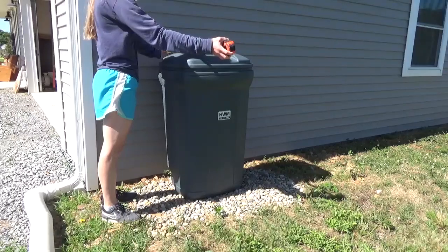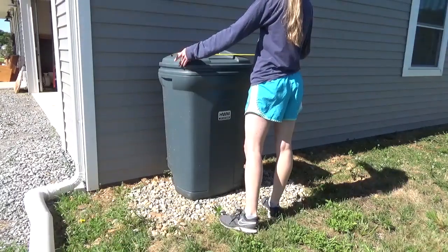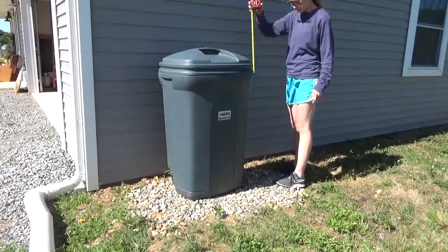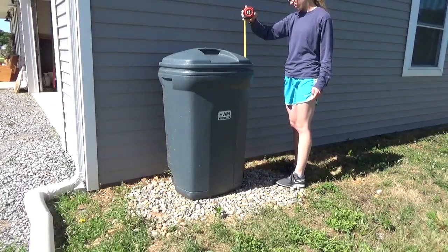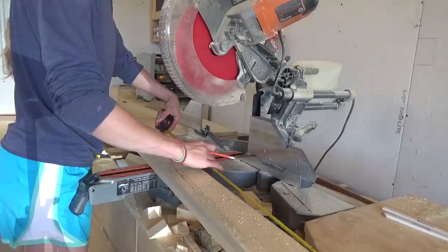We have a typical plastic garbage can, but I know they're not all created equal — yours may be bigger or smaller. I built this cover to accommodate cans about 44 inches tall, 24 inches deep, and 28 inches wide. So if yours is bigger than that, adjust accordingly, but if it's smaller, it should fit just fine.